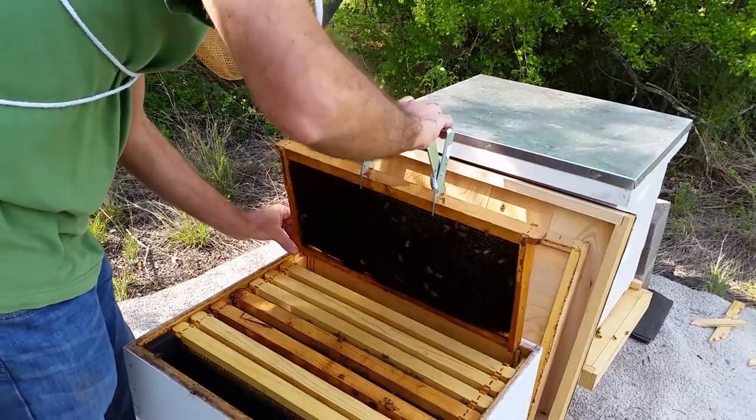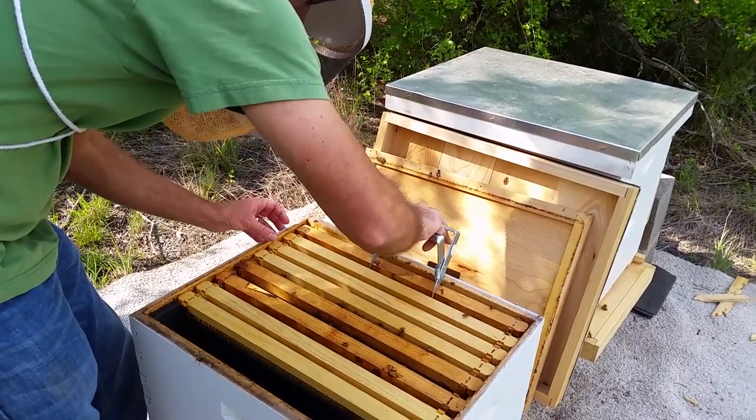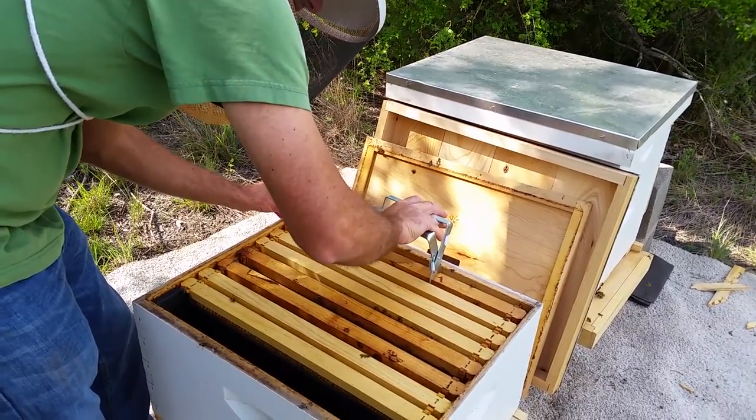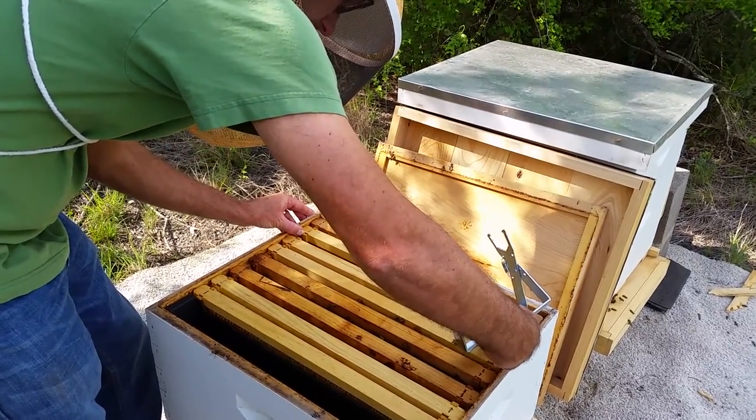Okay, just more stores. Very good to see. Definitely no queen on those outside frames, so I'm just going to go a frame at a time toward the middle.